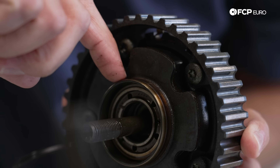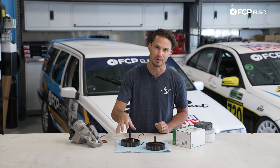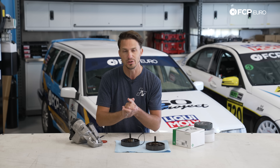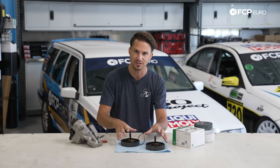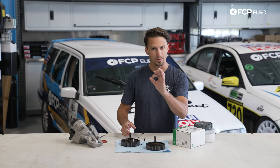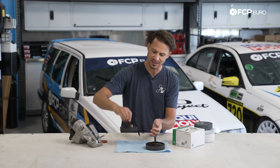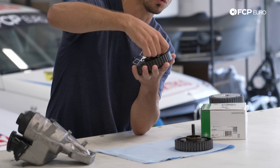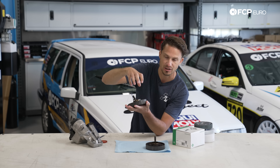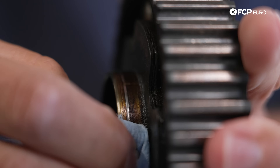That friction is actually going to create a groove within that metal. I can show you right here with these cam gears — if we were to reinstall these cam gears with new cam seals, we're going to see the same exact oil leak within a couple of weeks that we're trying to solve by changing those cam seals in the first place. So what I really want to do is show you exactly how we're going to identify that, and this goes for any of your sealing surfaces on your engine. Now on these cam seals you'll see there's actually a significant groove — I can catch my fingernail on it.